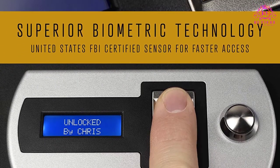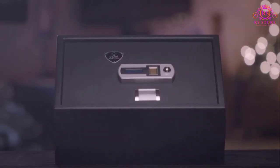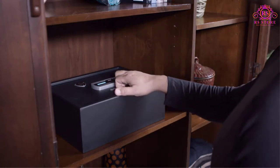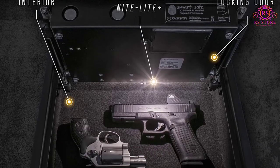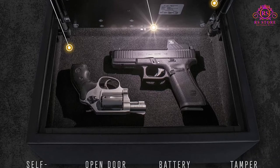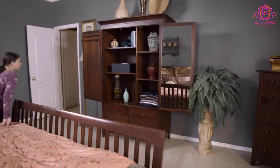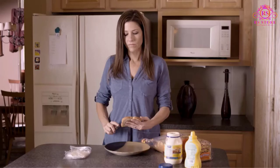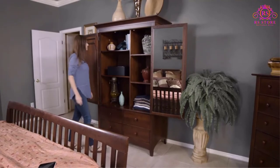For accessing the biometric safe at night, the Verifi S6000 comes with a LED light system within the safe which can light up an entire room during night access. Another interesting feature is that the scanner has an LCD attached to it which shows event logs, tamper alerts for those trying to force their way in, battery life, and more. You can also use the display to add new users as well as delete old ones whose access has been revoked.